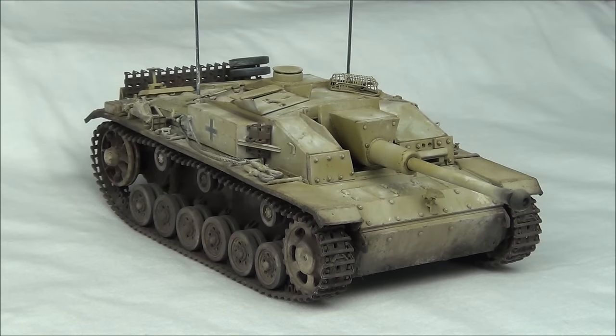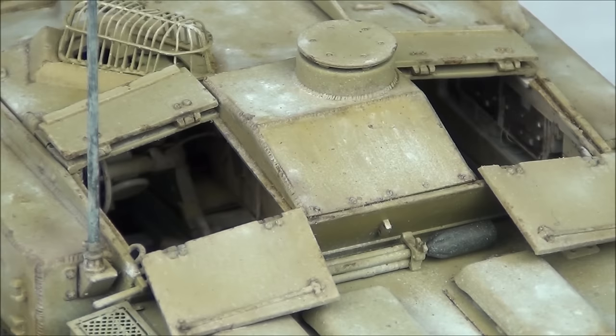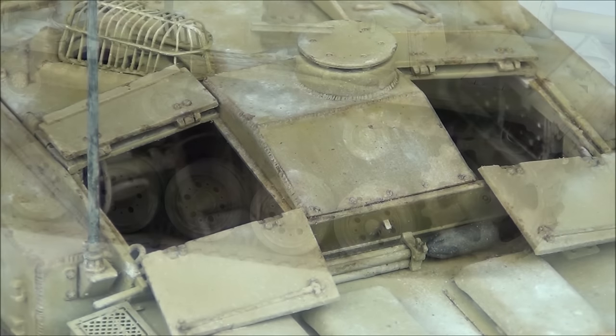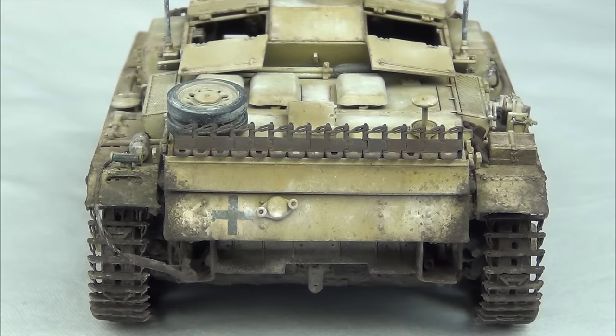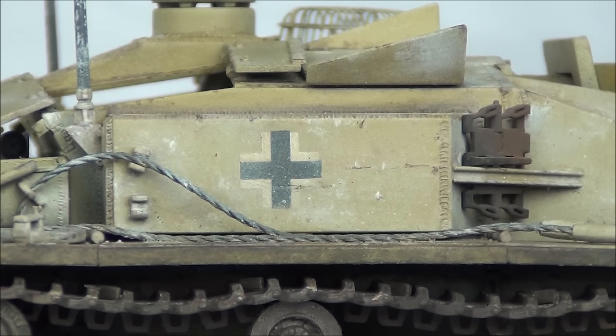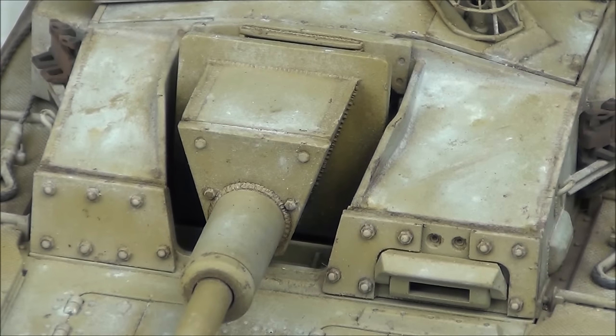Hello guys, this is PanzerMars36 and welcome to my full weathering tutorial on this Dragon's StuG III F8 in 1/35th scale. This video is quite long, but it is a full in-depth tutorial where I demonstrate and explain each step in my usual weathering process. I'll scroll over all the products I use for each effect, show how I create the effect, and explain why I'm doing it to replicate how the tank would be weathered in real life.